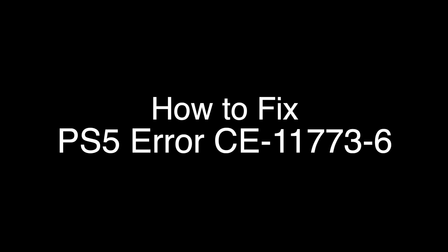Today we're going to show you how to fix your PS5 if you're getting the error code CE-11773-6. We're going to show you several methods for fixing this problem. If you stay with us all the way to the end of the video and try each of these methods, there is a very high probability that this problem will be solved for you.